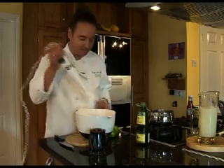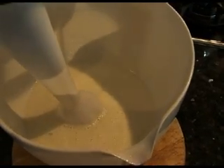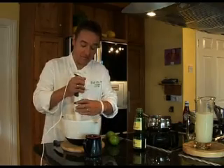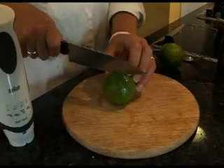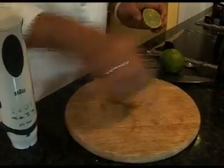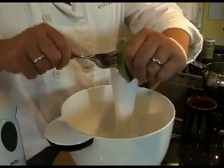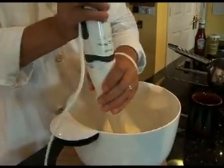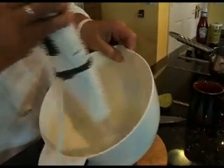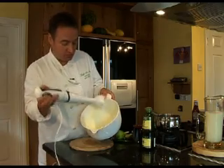Remembering to turn off the gas of course, and then with my instrument of torture — my whizzy wand — we blend it together. The next stage is to add the lime, so we take one lime and add that to the mix. Now I really do have to whiz. We just whiz that together and instead of having milk and oil, you've got lovely mayonnaise.